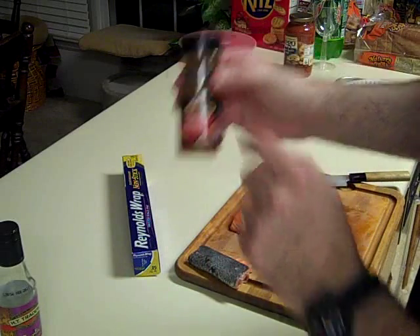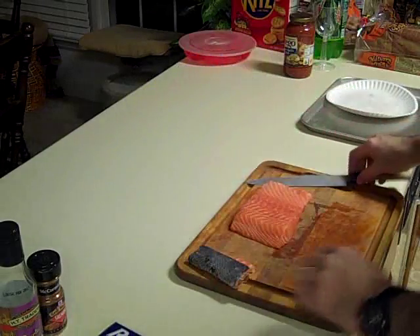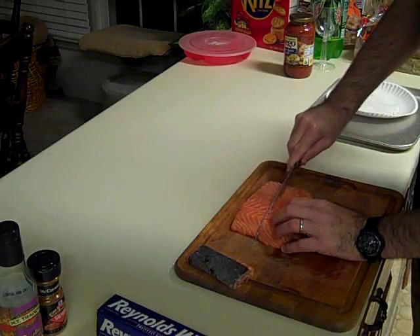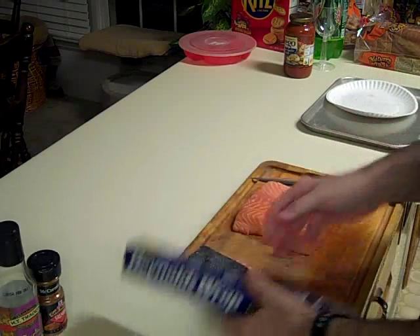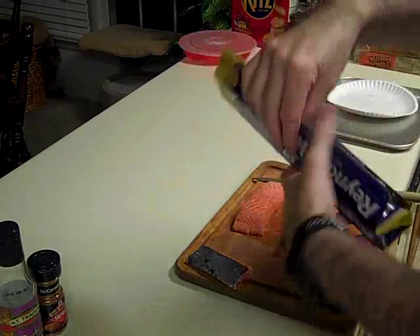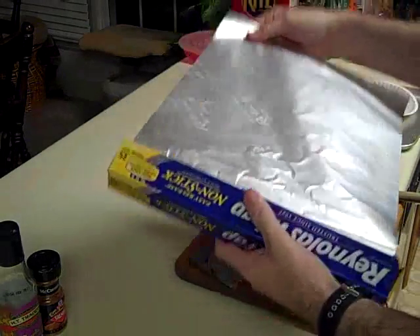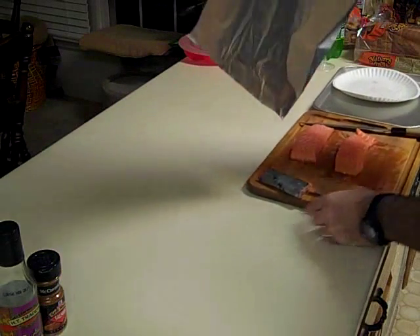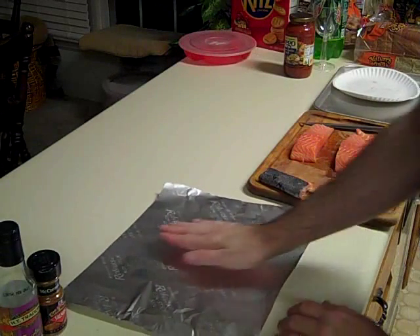We're going to cut our salmon into two even portions like so. This is super easy — it's great for when you get home from work and you're tired and don't feel like cooking a big meal, but you want something that's good and good for you.